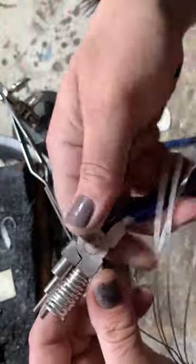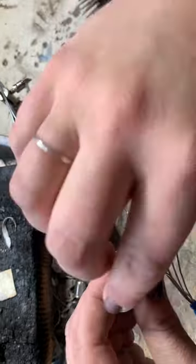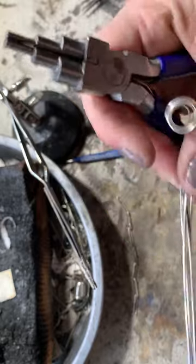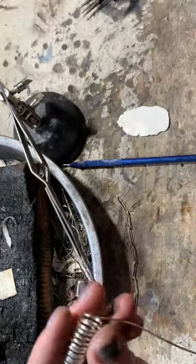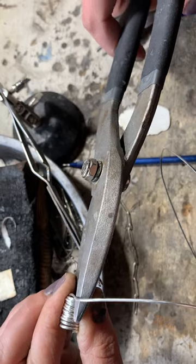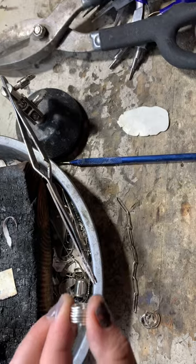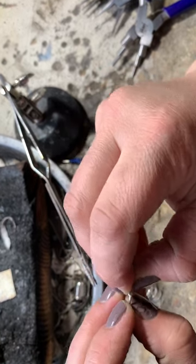I'm just grabbing it and twisting it around, and then I like to kind of squeeze it back around just to kind of tighten it up. I'm going to give myself a little bit more space. This wire I'm working with right here is half-round wire, 16 gauge from Rio Grande. I'm just making that tighter so there's not so much slack in it. I want them to be at least similar in size, and then just taking some snips and snipping them.